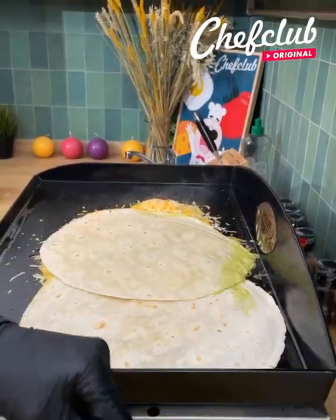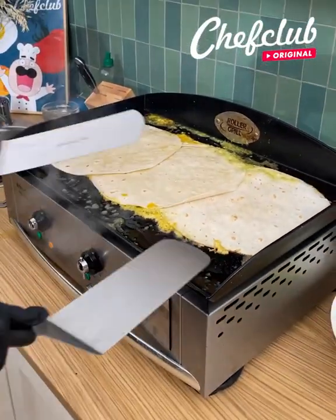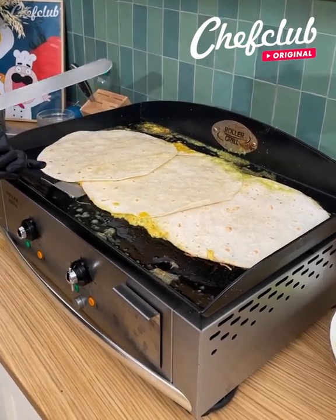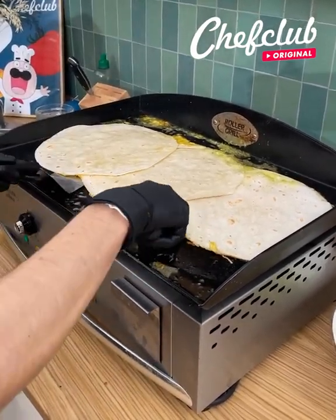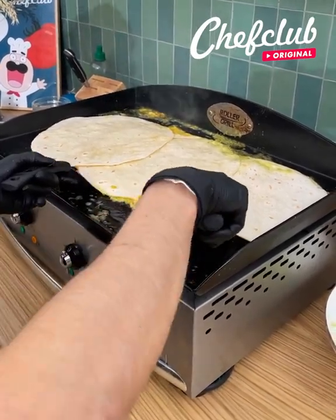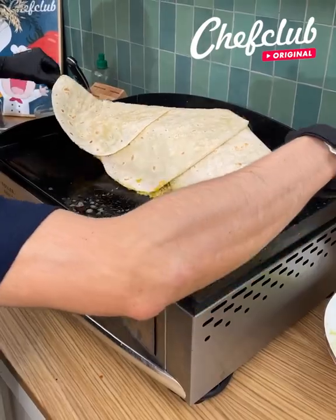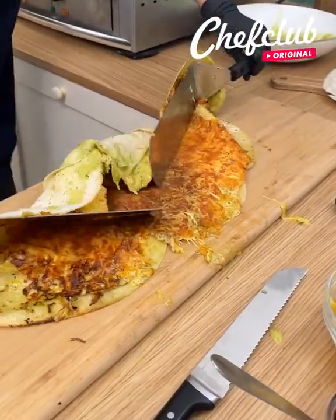Flip that over, make sure your salsa is on the cheese like that. Press it down just a little bit. Go ahead and grab two big old spatulas, make sure this is nice and unstuck just like that. Now it may take a little maneuvering — let's get this done, grab this, bring it over. Nice and cheesy, we're gonna flip it over like that.